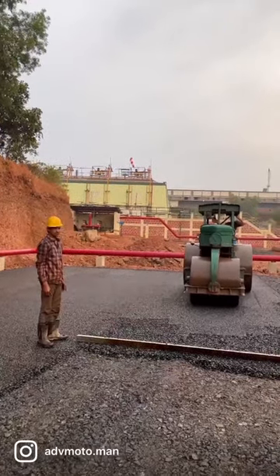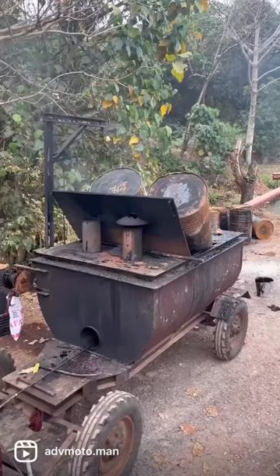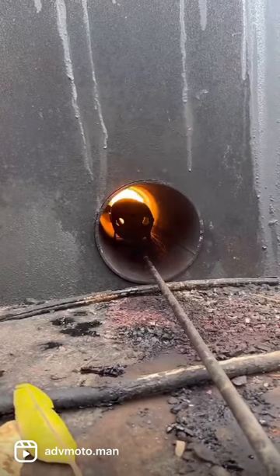I'm going to show you how asphalt concrete is laid manually. Bitumen is heated at 150 degrees Celsius to 170 degrees Celsius.